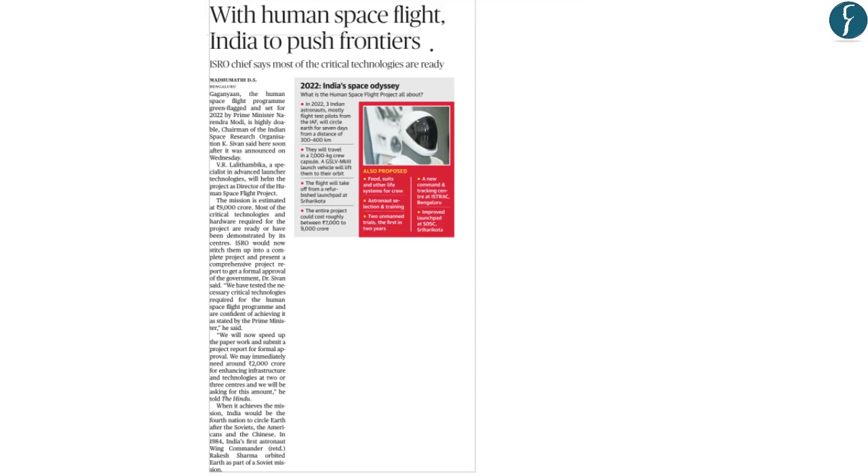Namaste and welcome to Daily News Simplified — the what, why and how of newspaper reading. Today we would be analyzing the Delhi edition of The Hindu newspaper of 16th August 2018. Now let us begin.